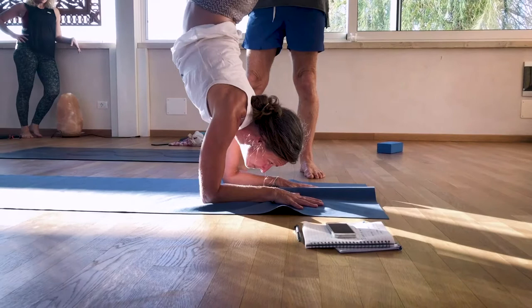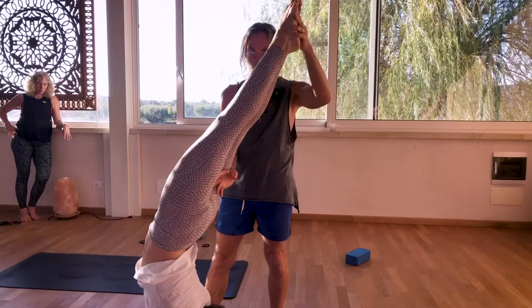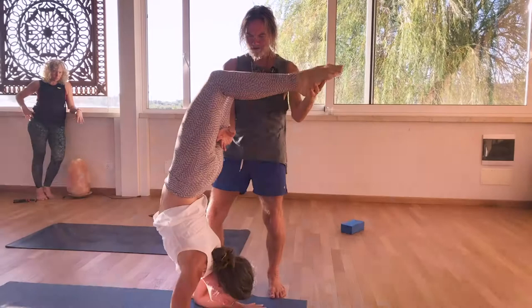Now stay up. Bend your knees. Straighten your legs. Bend your knees. Straighten your legs. Go down. Bend your knees. Go up. Bend your knees. Go down. Go up. And come down.